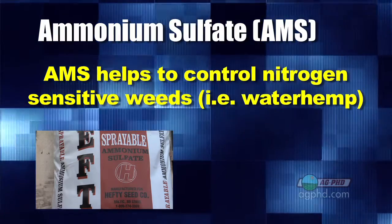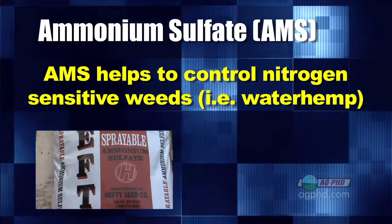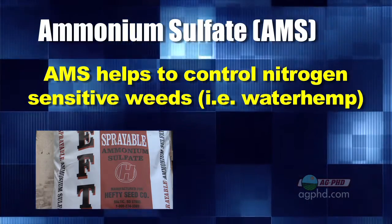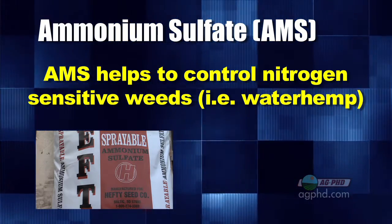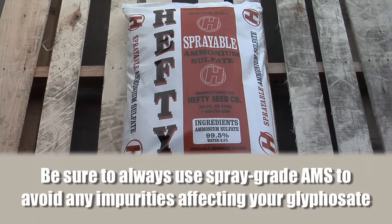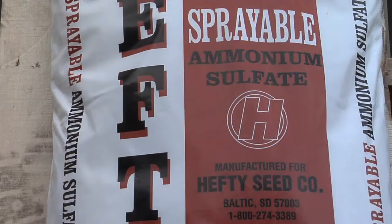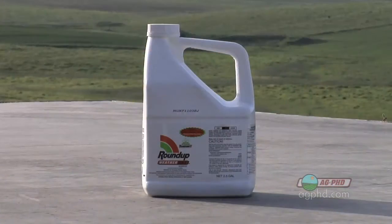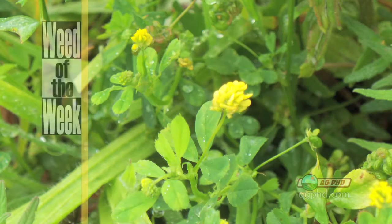Also, there are certain weeds that are nitrogen sensitive — things like waterhemp and morning glory — where having a nitrogen product like ammonium sulfate in your mix will work just a little bit better. The key thing with ammonium sulfate is to get spray grade, not fertilizer grade. Fertilizer grade can have impurities that tie up your Roundup — that's not good. Buy spray grade pure ammonium sulfate: good for your crop, good for the Roundup.